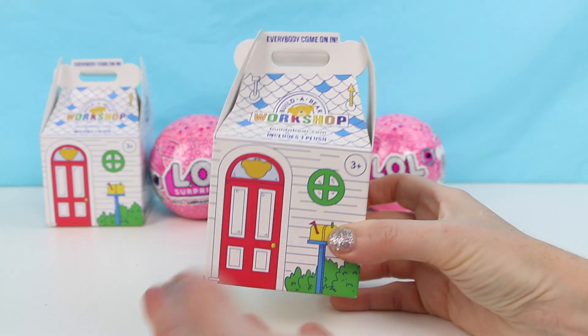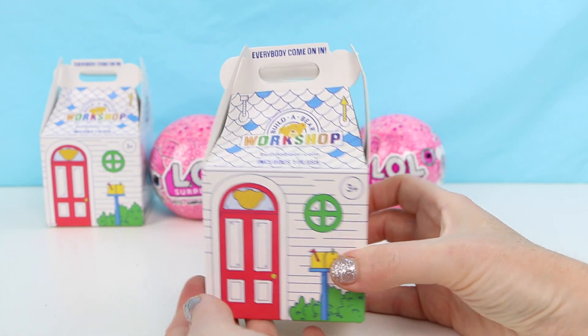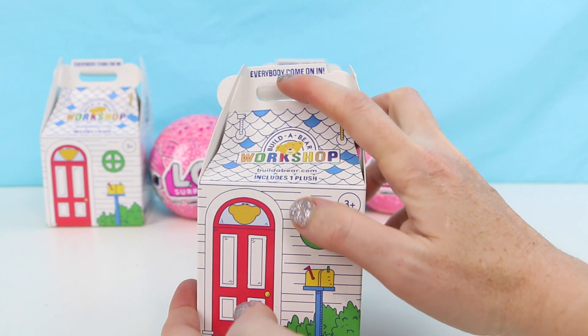First let's take a look at these Build-a-Bear Workshop blind boxes. Aren't these cute? These are like the miniature version of the box you get from the store.